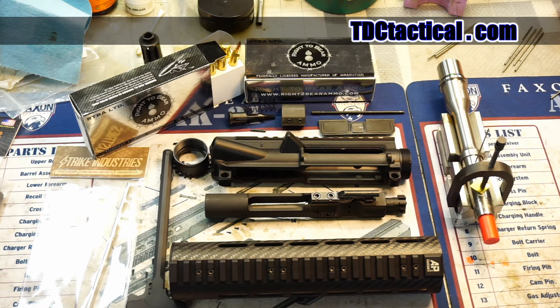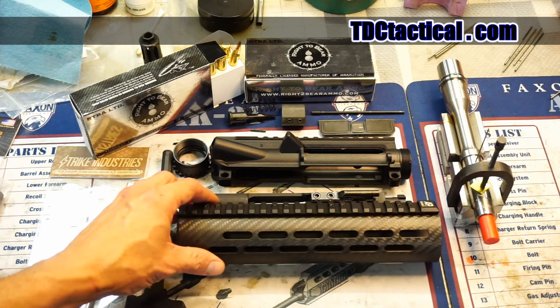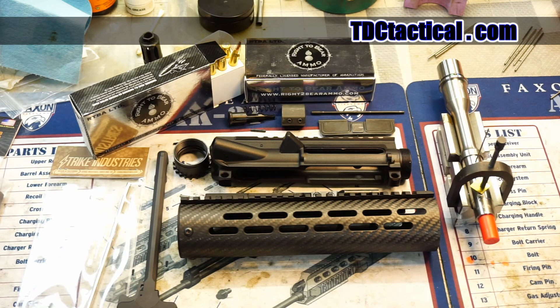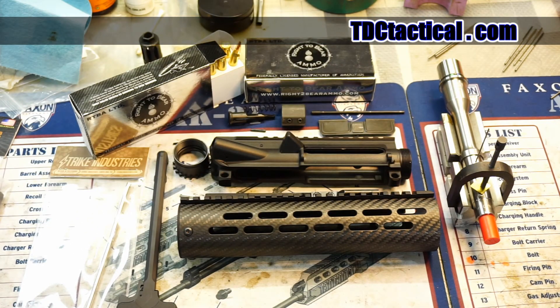We've got some pretty good stuff out here. Faxon barrels — you can't go wrong with a Faxon barrel. We're going to run an AP carbon fiber forearm — just a hodgepodge of stuff here. We've got some Strike Industry stuff. I think this is an Anderson. So anyway, we're going to get this all drawn up. You can see here I've already got the barrel and the machining fixture for our first step, and then we're going to go from there. We will have a report for you after we've got something to report.